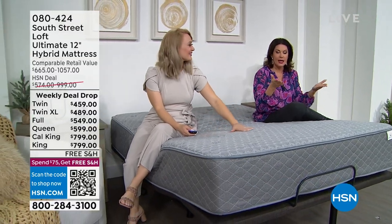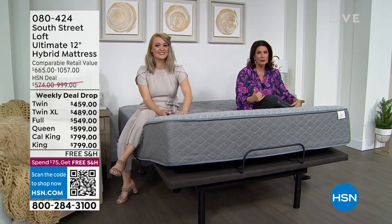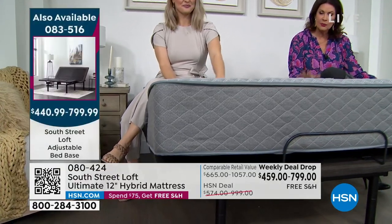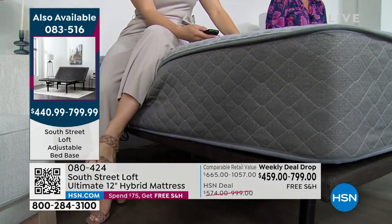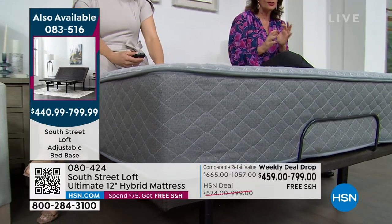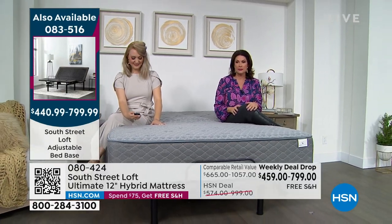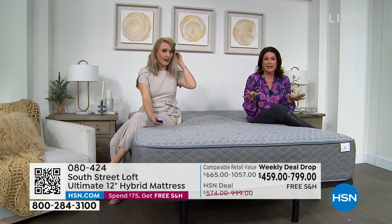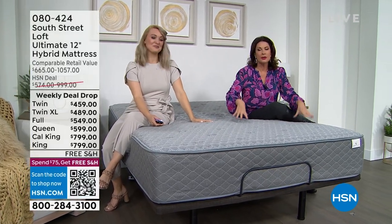If you're shopping for a mattress and didn't wake up thinking today was the day — this is the week to do it. The weekly deal drop starts Monday and ends Sunday at midnight. A weekly deal drop is second only to a today's special — it's one of my favorite promotions. I check it every Monday and I never know what's going to be on it.